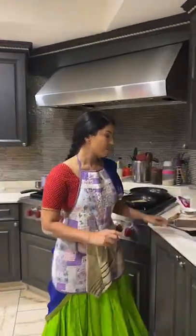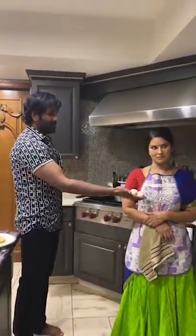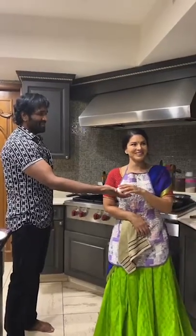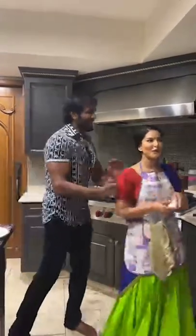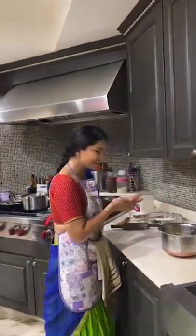Do you want to know why roadside paranthas are the best? Because, this is my assumption, is that they don't use a fork — they use their hands. So I did the same thing. I used my hands to mix everything. Just make it already!